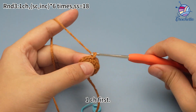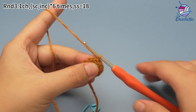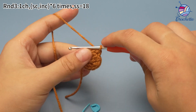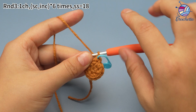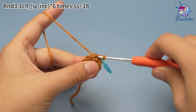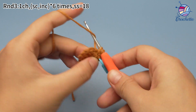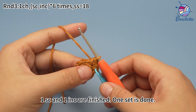Work 1 chain stitch first. Work 1 single crochet in the first stitch. Place a marker in the first stitch. Next, work 1 increase, which means working 2 single crochets in the same stitch. That's 1 increase. 1 single crochet and 1 increase are finished. 1 set is done.